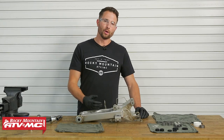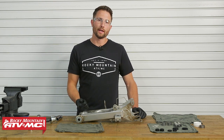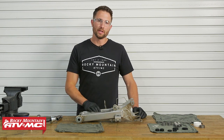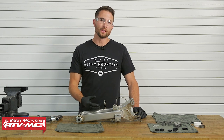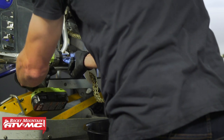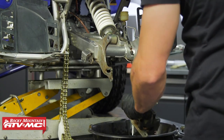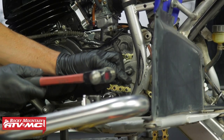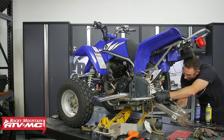To start out we have our swing arm on the bench already. If you need to know how to get to this point, check out our ATV axle bearing replacement videos — we have a general one for sport quads and many specific axle removal videos. You'll need to do that and then remove anything attached to your swing arm, such as your shock or shock linkage, and then remove the pivot bolt — it should slide right out.